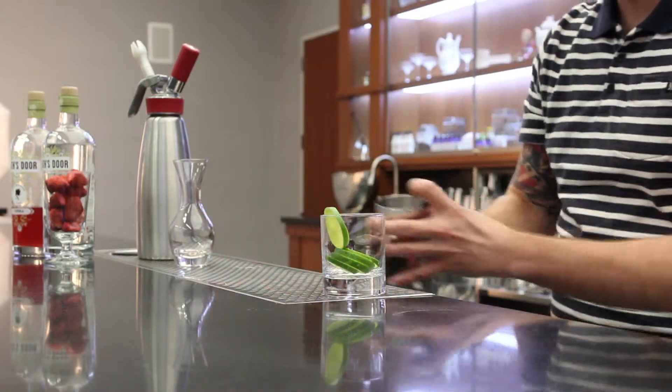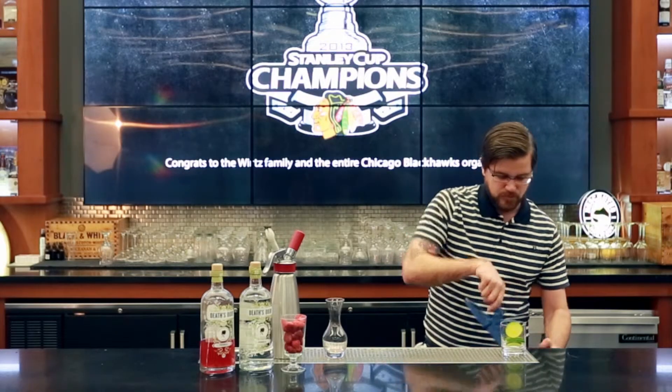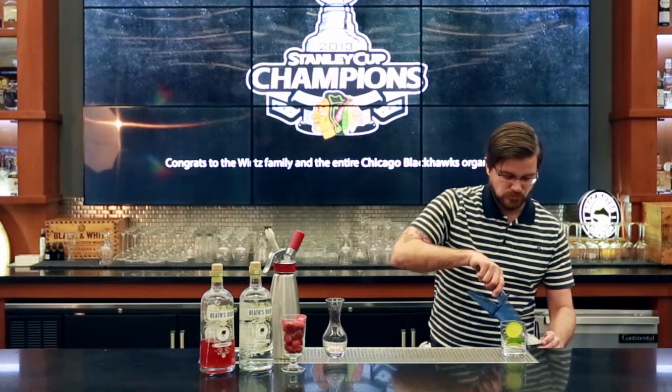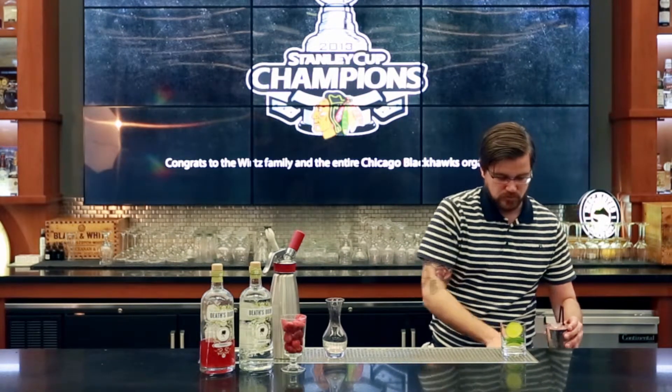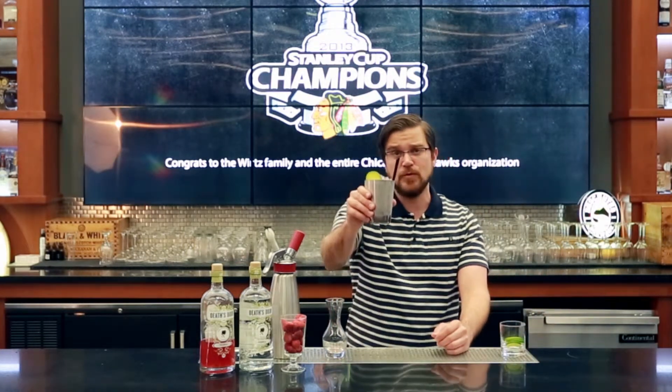This cocktail we're not really shaking, because we need a lot of dilution from using pebble ice. The heat from the ginger is really refreshing, and then we've got those beautiful strawberry flavors. And there we have it — the Strawberry Moscow Mule. Cheers.